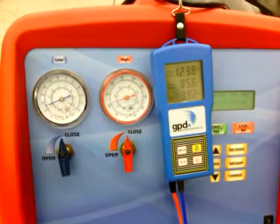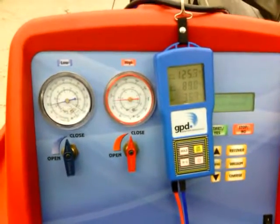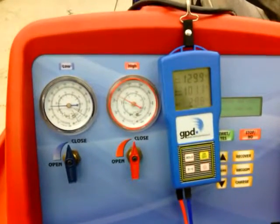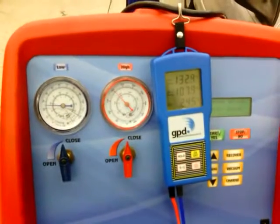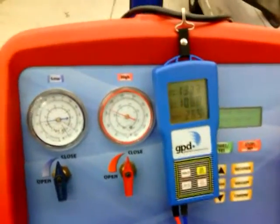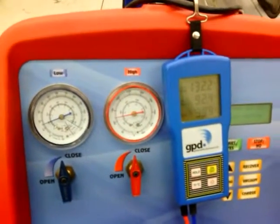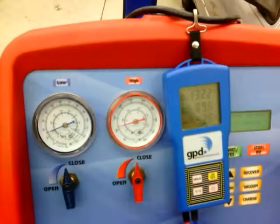This is the 2000 Dodge Intrepid. We have gauges connected to the high and low side ports, and a temperature testing tool connected to the condenser inlet and outlet. We've removed all the refrigerant and recharged it with 50% of the normal amount. Normally this car takes 1.56 pounds — the same as one pound nine ounces — and we've charged it with 0.78 pounds. We're going to see what effect a 50% undercharge has on condenser inlet and outlet temperature as well as operating pressures.